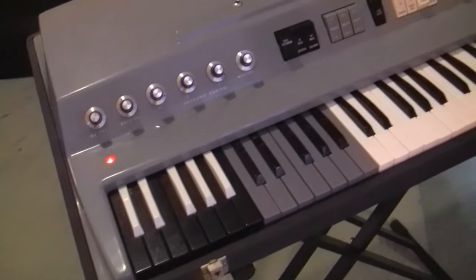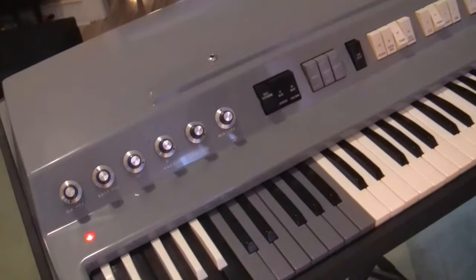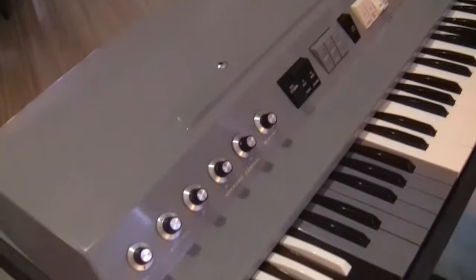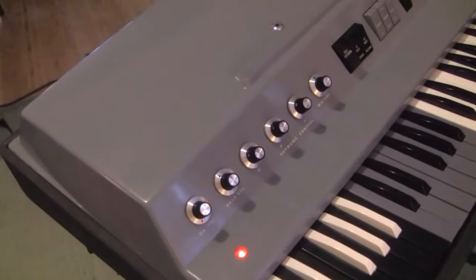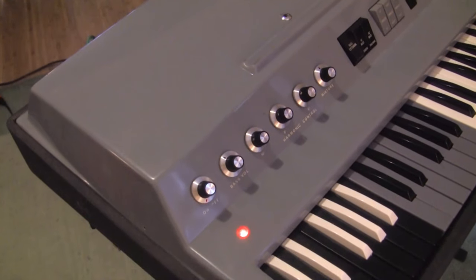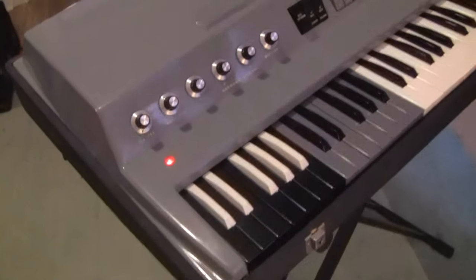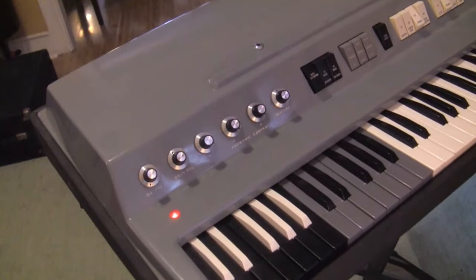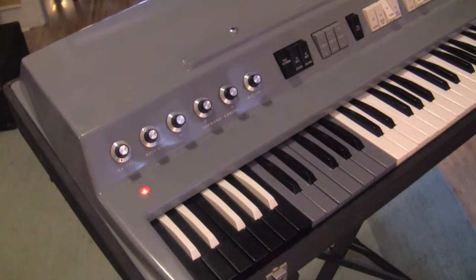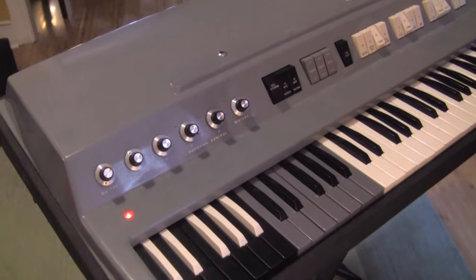All in all, this is one of the better looking combo organs we've come across. It does have an IEC connector in the back instead of the weird power connector these organs normally have — that was installed by someone else, but it works great. So this is the Alka Panther 300 that we have for sale. Thanks for watching.